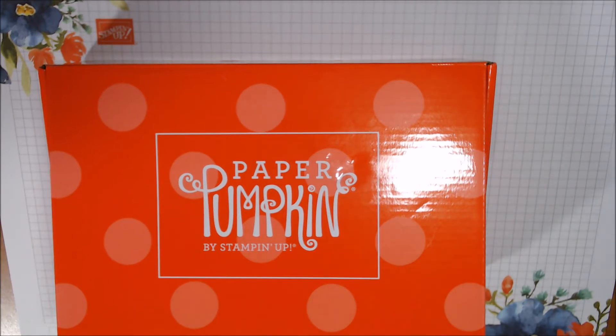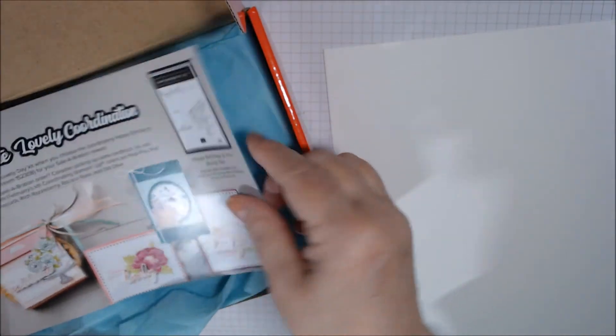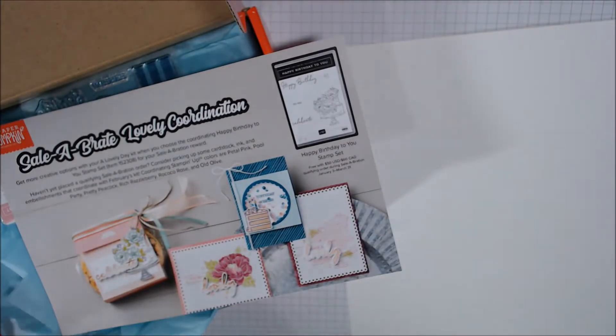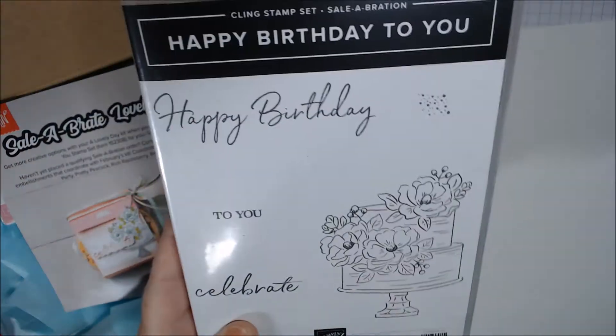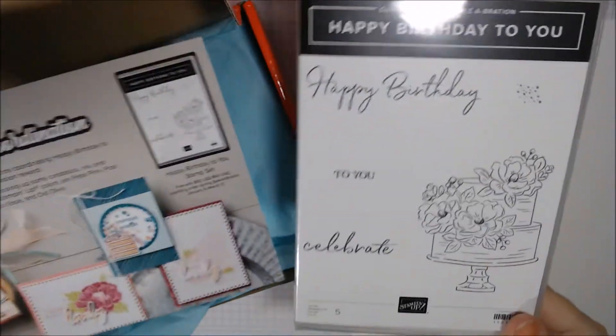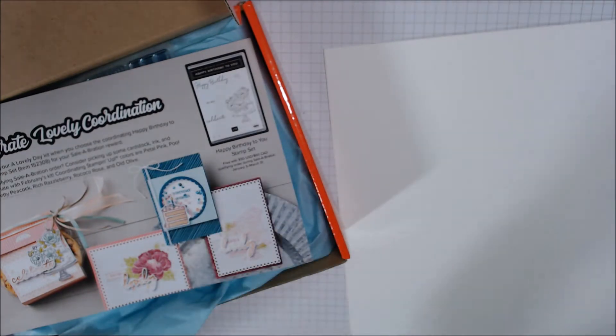I need to get a piece of Whisper White cardstock just because the stamp set will be easier to see. So when you open it you get this 'Celebrate Lovely' coordination card, and it's talking about a stamp set which I have right here. It's in the celebration catalog, it's called 'Happy Birthday to You.'